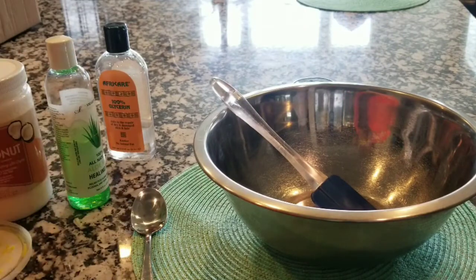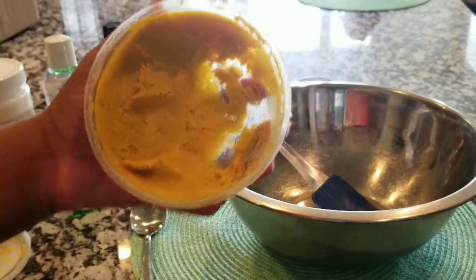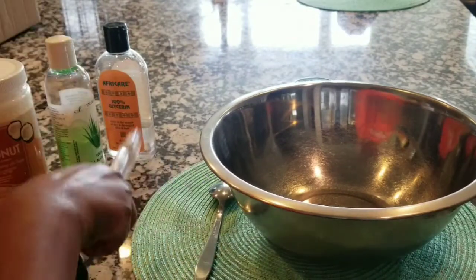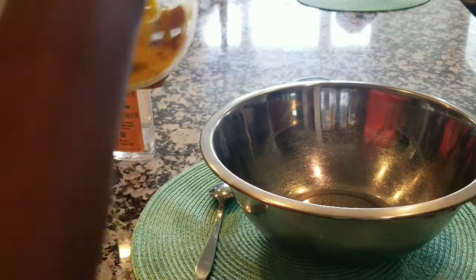So I'm going to take the shea butter that I have and just scoop it out and dump it in the bowl. Basically I'm going to just be throwing everything in the bowl and mixing it up. So here we are, just trying to put it all in there.